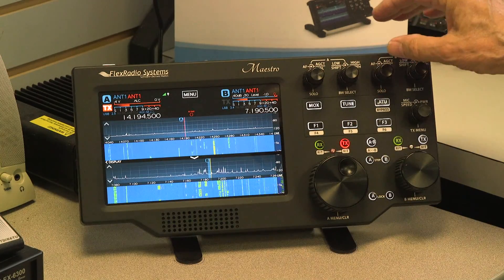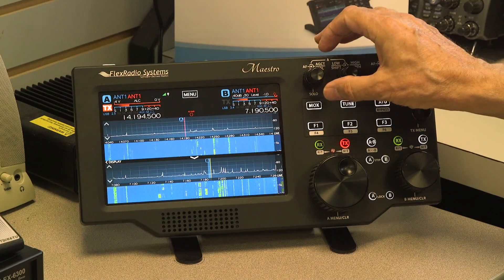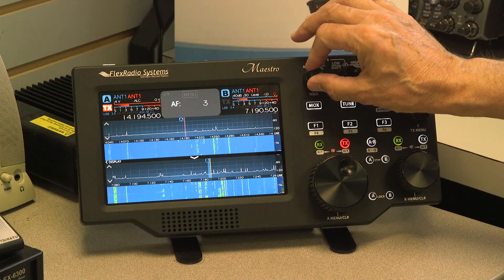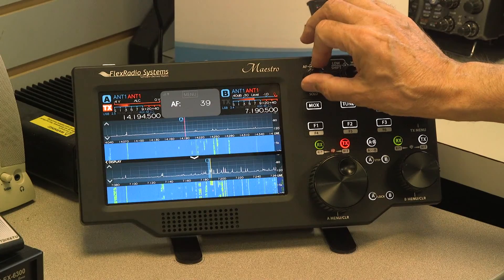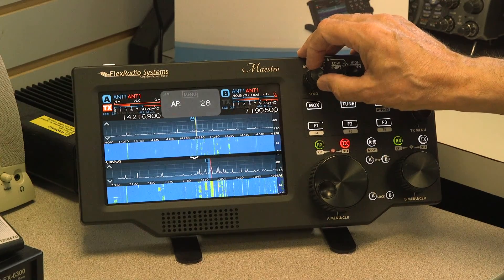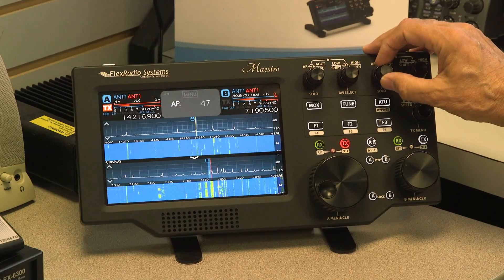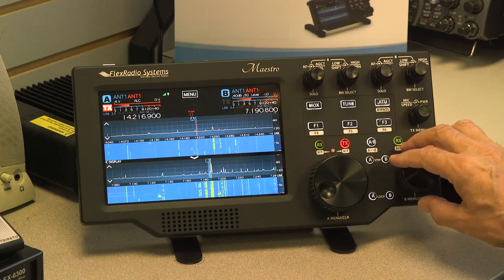Let me go through these controls. You have your audio here — this is the A slice, which has very little activity on 20 meters today. And the B slice over here is set up on 40 meters, which is a bit more active.